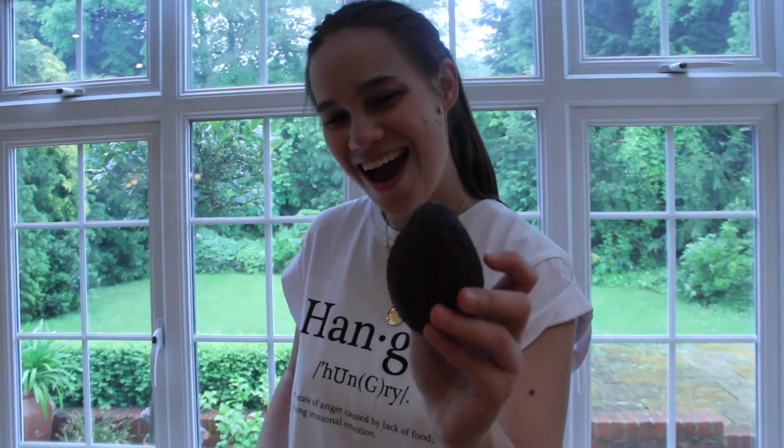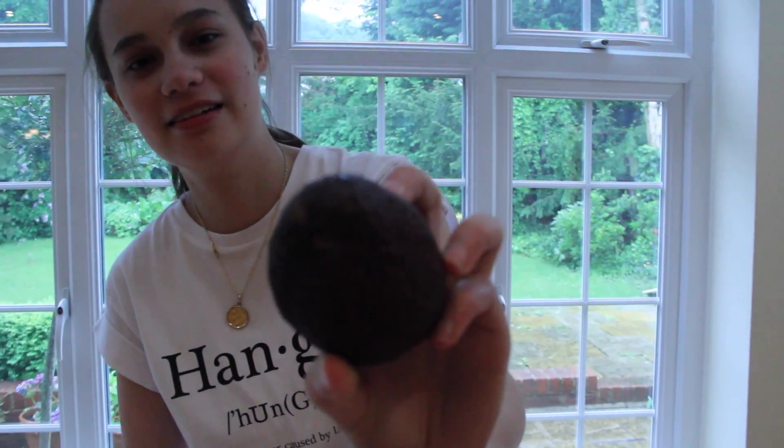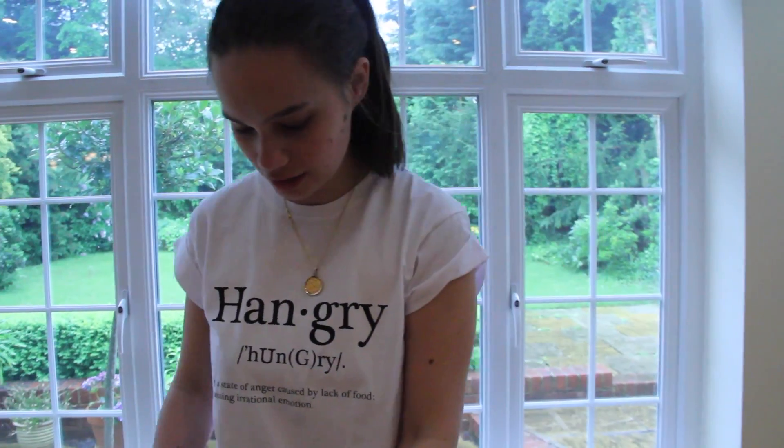So how do you know when the avocado is right? You push its bottom — you push the top of it. And when it goes in like that, that's when you know it's ready, because the skin is so thick you can't really tell.